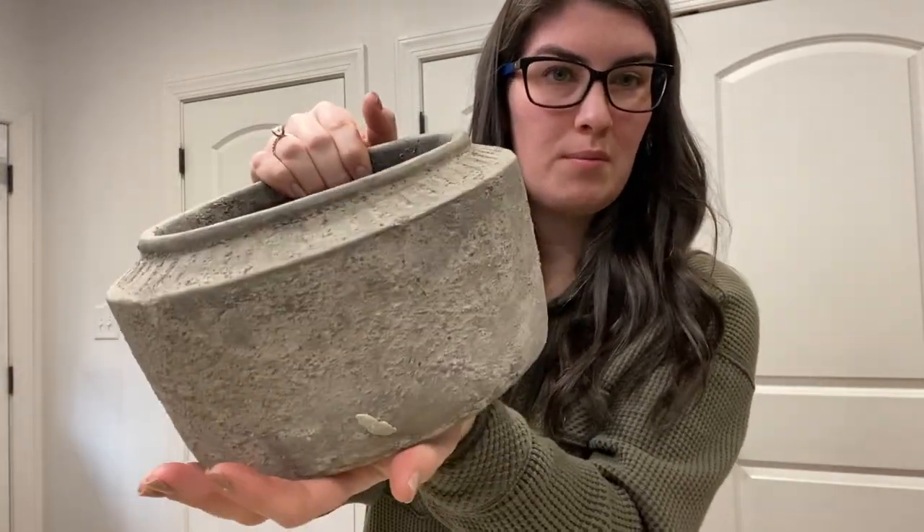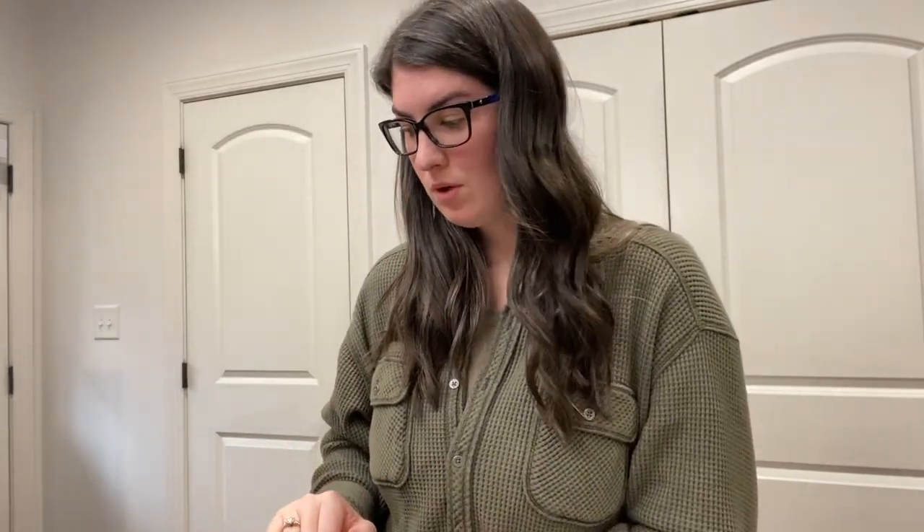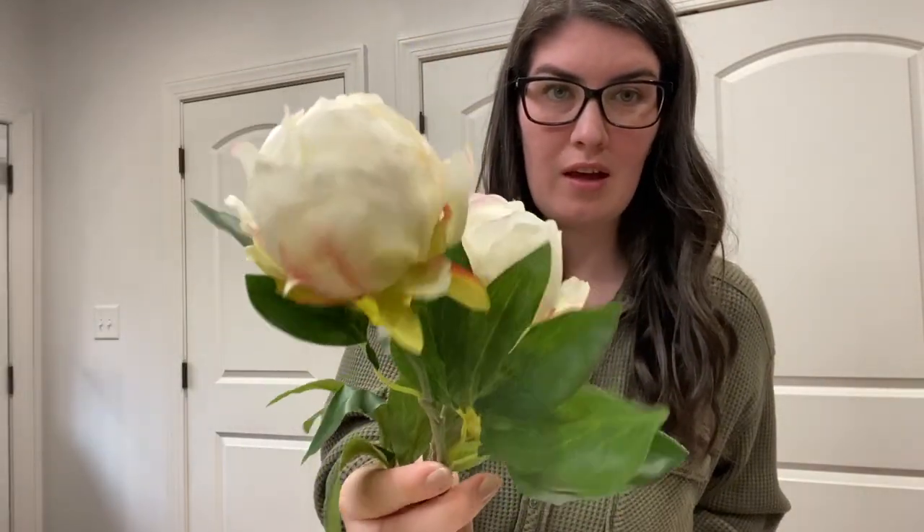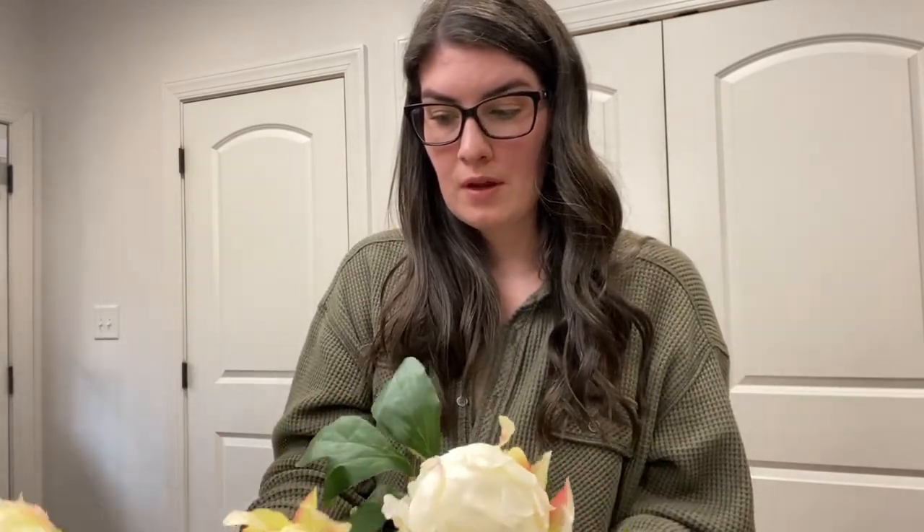Our last coffee table arrangement is going to be for summer, using this beautiful concrete planter. We are going to do the peonies with this one. I love these ones in particular — they're like a bud look and have a slight pink tinge to them. Afloral sells them as well as Michael's, but Michael's tends to sell out really fast and you can only buy them in a pack of 12. Let's get into the summer arrangement.